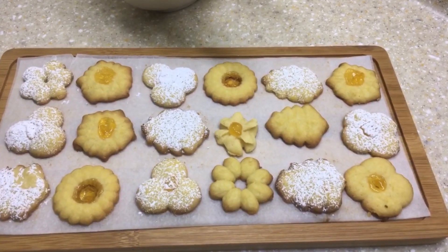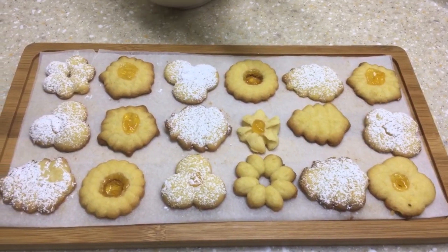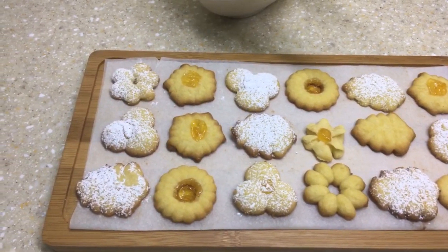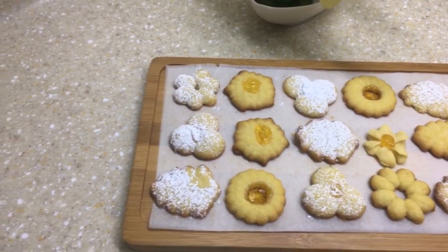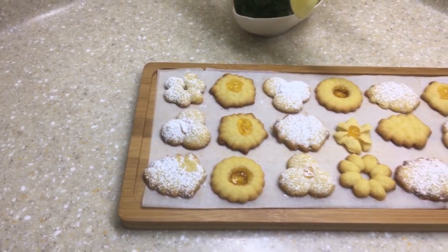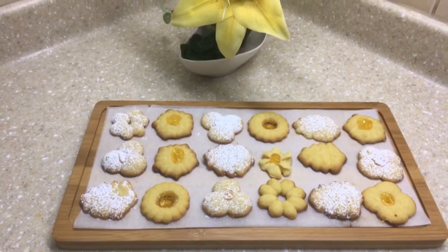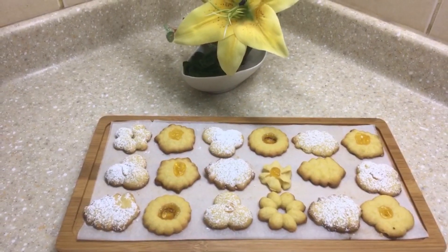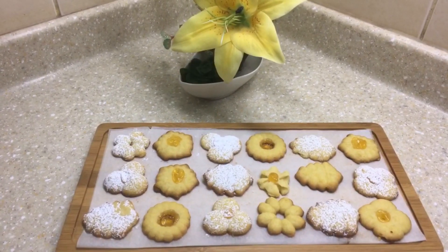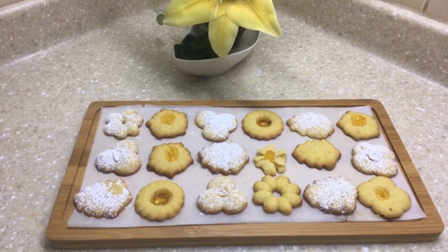Hello everyone, hope you all are doing great and are staying safe. In this video we'll be seeing how to make spritz cookies or butter cookies. It's absolutely okay if you do not have a cookie press — you can still bake these cookies if you just have a pastry bag or a piping bag. We need just six simple ingredients to prepare these butter cookies, and all of these ingredients are already there in your kitchen right now. Let's quickly go ahead and see what ingredients are required.